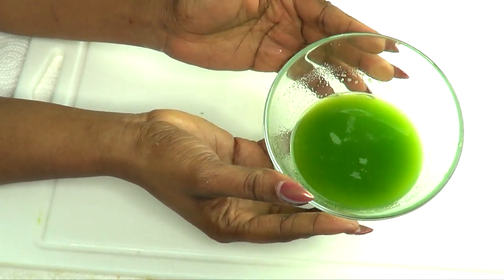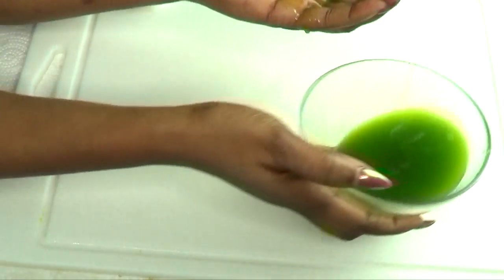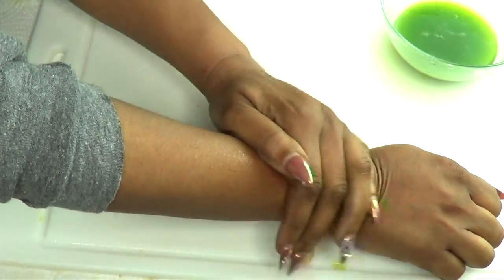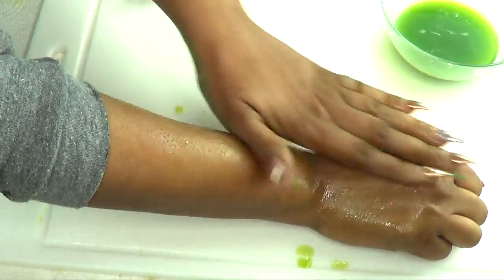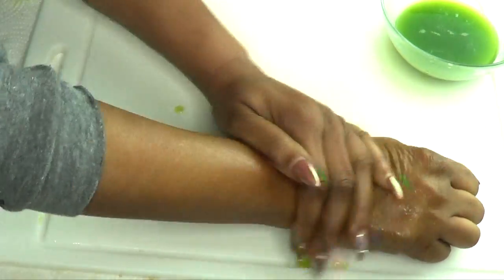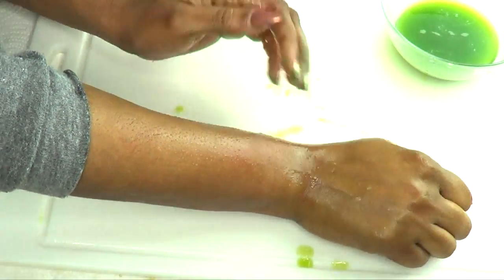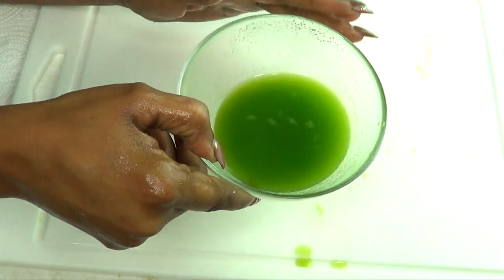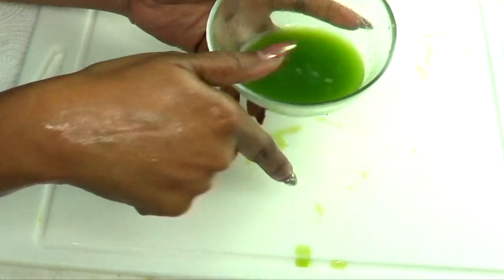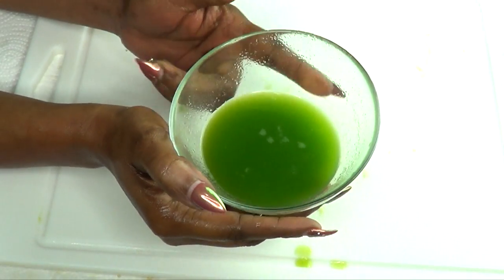Once you're done and rinsed off, reach for your toner. You can use a cotton ball and just apply it to your skin when you get out of the shower. Rub it until it completely disappears into the skin — you don't need to use a lot. Let it sit on your skin and do not rinse this off. This is best used at night so you wear it overnight, then in the morning take your regular shower and rinse it off.